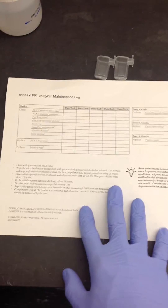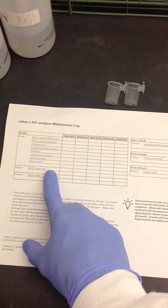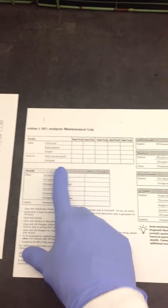Roche gives these out — everyone should have these sheets for their maintenance logs. We're going to be looking at the weekly, that's the 601, and we also have the 501.